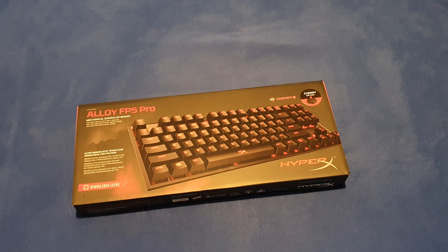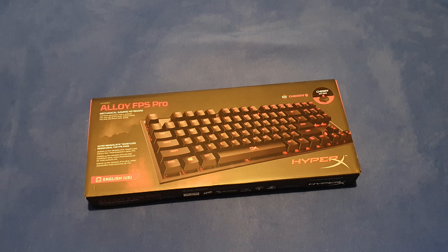Hi everyone, today I'll be unboxing the HyperX Alloy FPS Pro. It's a Cherry MX keyboard, it's a tenkeyless key, it's made for portability. The cable detaches — the bad thing is the cable is attached via micro USB port. Let's get to the unboxing.